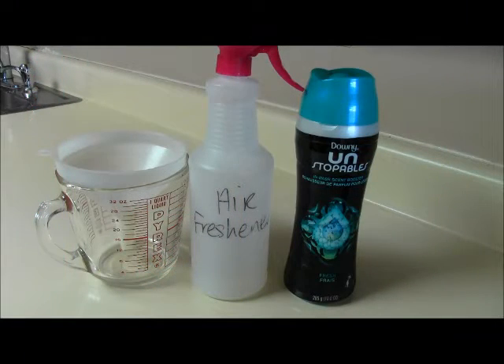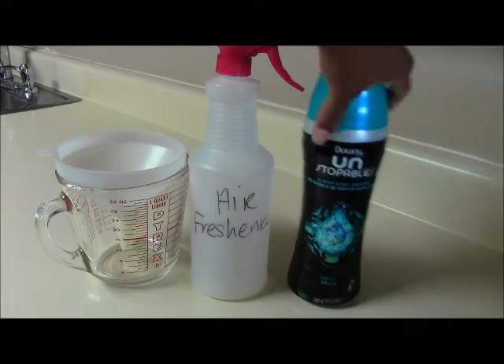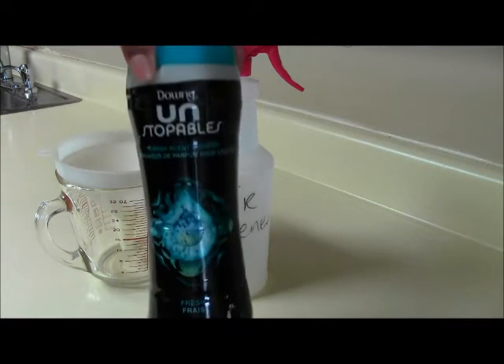Hey guys, I'm coming at y'all today with a DIY video. I like to make my own air/fabric freshener, so it's time for me to make some more. I like to use the Downy Unstoppables.